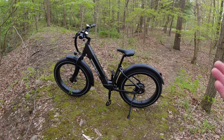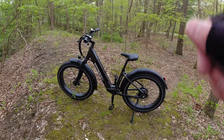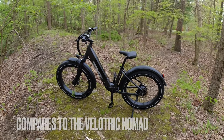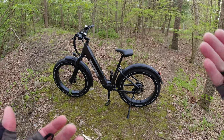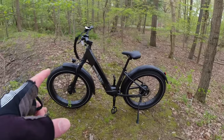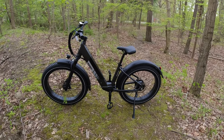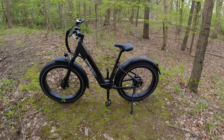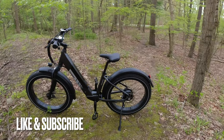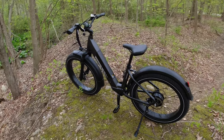I'd equate this to the Velotric Nomad I've had on the channel — very similar specs. That one came without a rack too; I believe it had a 14 amp hour battery versus this 14.5. Range estimate is about 28 to 30 miles in real-world conditions. It weighs about 70 pounds, a little lighter than the X-Trail at 77. It's a solid e-bike and worth the $1,399. More Bandit e-bikes are coming soon, so stay tuned. Thanks for watching — hit subscribe and check the link in the description if you want to buy one.